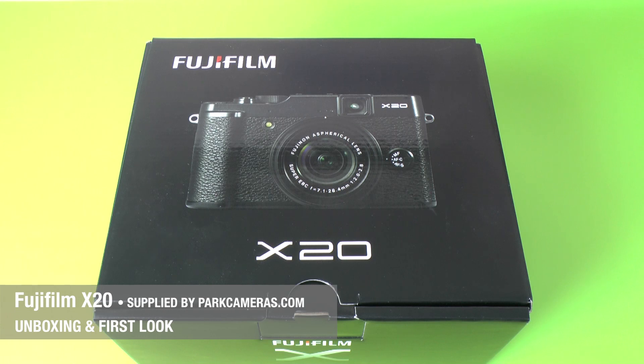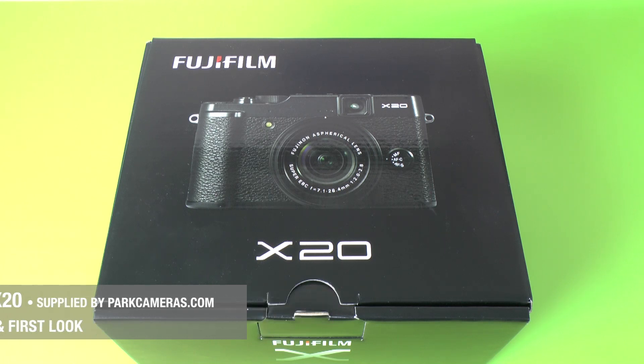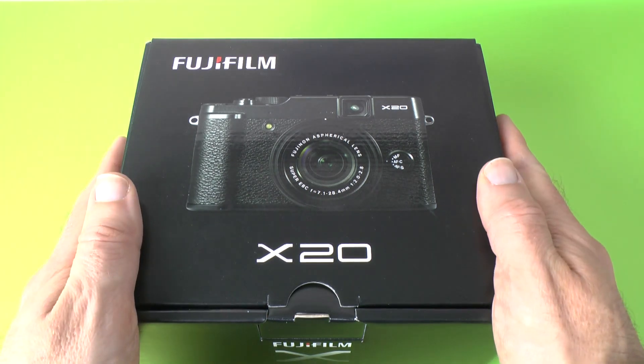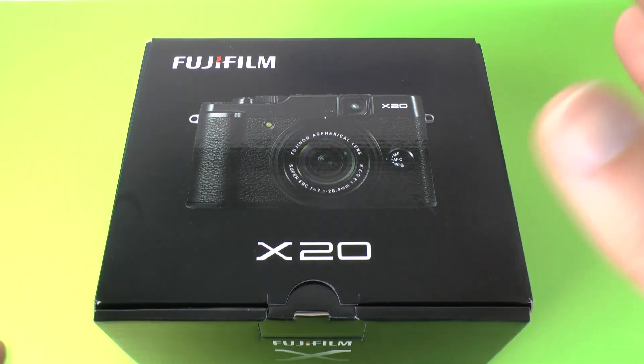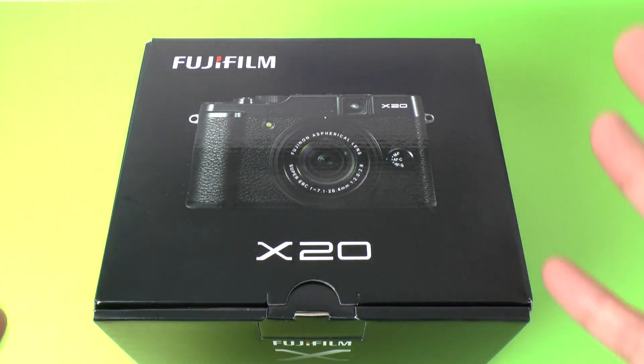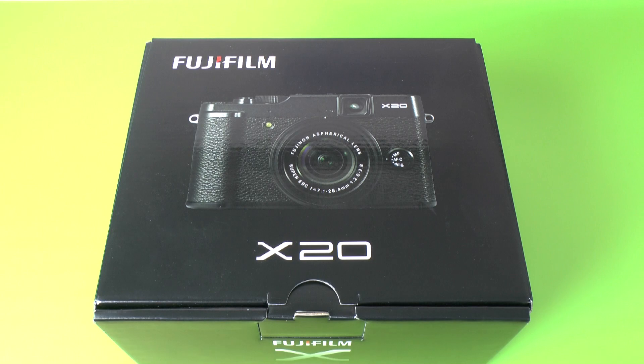Hi everyone, this is Dave from Geekanoids and welcome to my unboxing and first look at the Fuji X20. Now this is one of their pro level compact cameras. You can't change your lens out but it offers up some really cool features. I'm going to show you this unboxing and also just a first look around the camera, the controls and also the specifications.